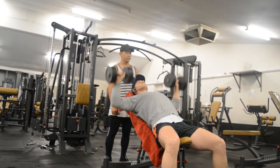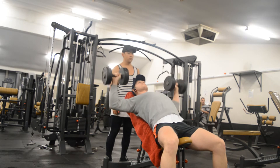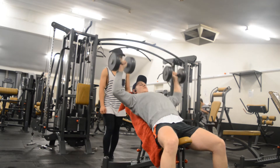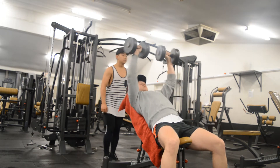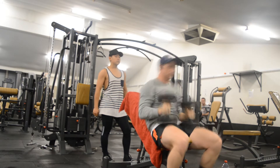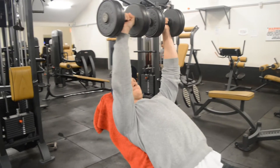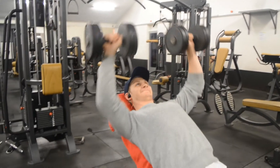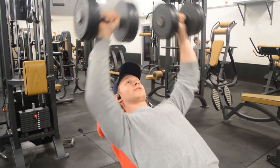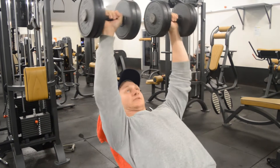We did some incline dumbbell press, just doing 20 kilos on each side, going for 10 reps and absolutely squeezing my chest as hard as I can on the way up and at the top. Attempting to absolutely kill the chest, because I don't do chest again until Saturday — which is a five-day break.